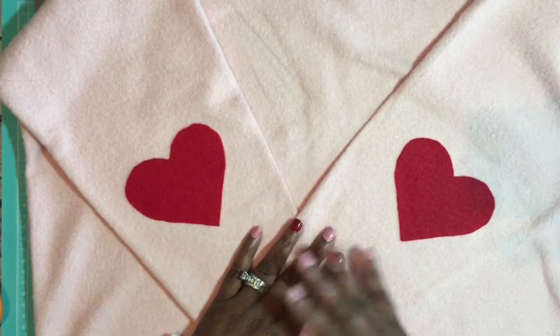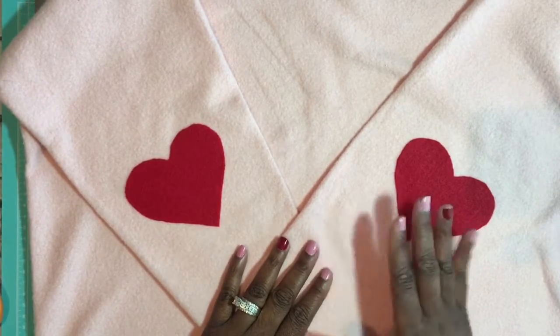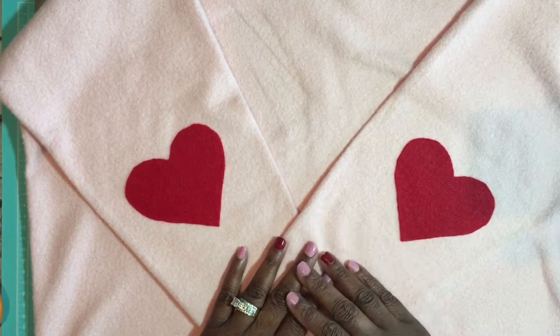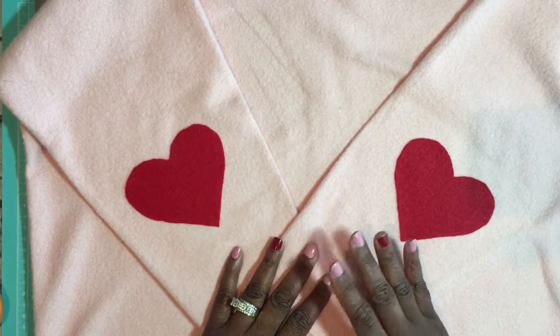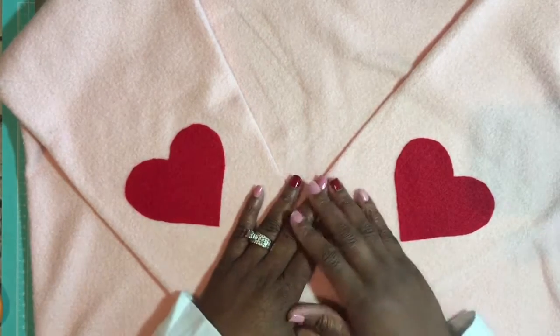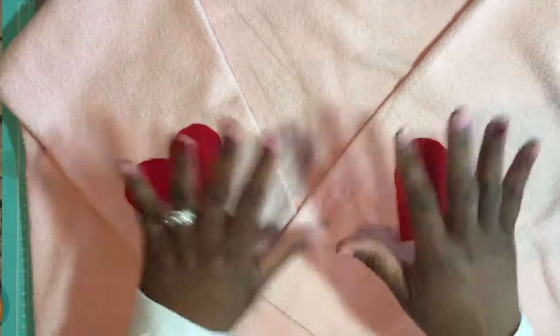We are done! I absolutely love the way this project came out. I've seen this a couple of times pinned on Pinterest but never actually given it a try — so here we are. I think this will be very cute for Valentine's Day. It's something you could easily do for yourself, for your children, or as a gift for someone else. If you like what you've seen today, give this video a thumbs up, and follow me on Instagram and Facebook at TheDeltaCrafter. Until next time, everyone — bye-bye!